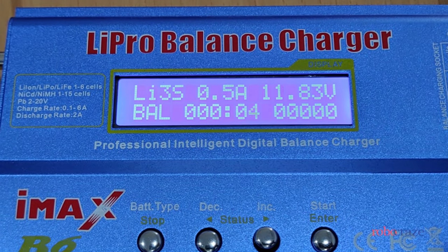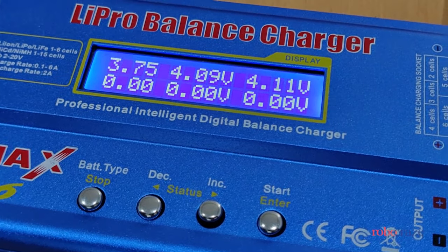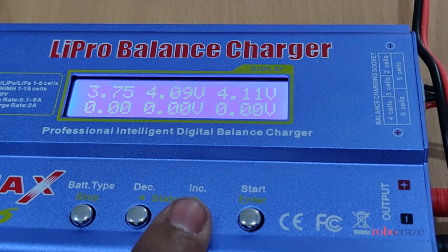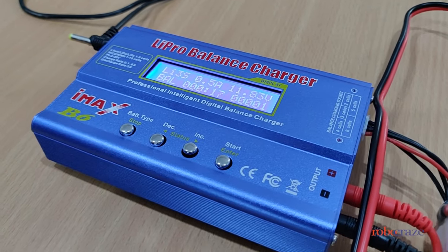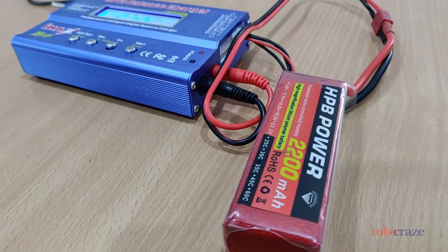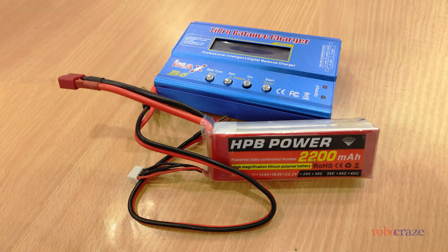To monitor the voltage of each cell you can press the increase button once. You can monitor other parameters as well. So we learned about charging LiPo batteries using the IMAX B6 balance charger. For further documentation on LiPo batteries please visit our blog — link is in the description below. Thanks for watching and stay tuned.